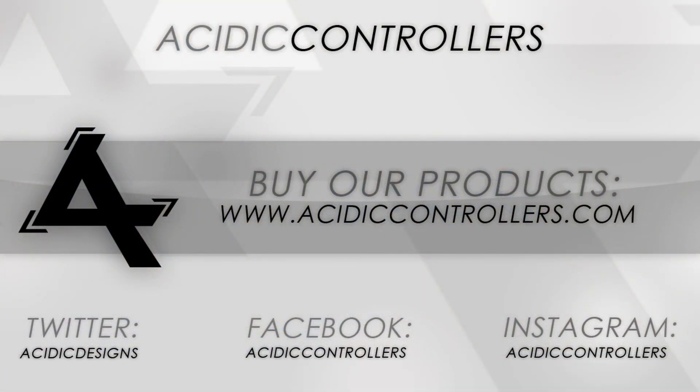And that should about wrap up the video, guys. If you could go like us on Facebook, we have a new Facebook page — Acidic Controllers. And if you could follow us on Instagram and Twitter, all those links are in the description so it's easy to follow us for the latest updates. Thanks for watching guys, see you in the next video.